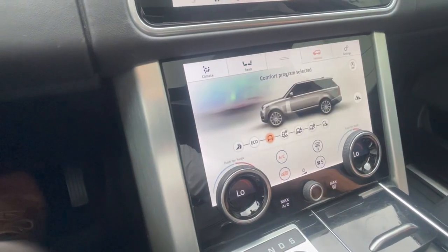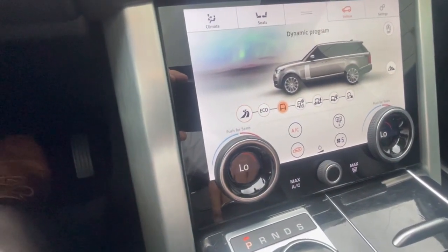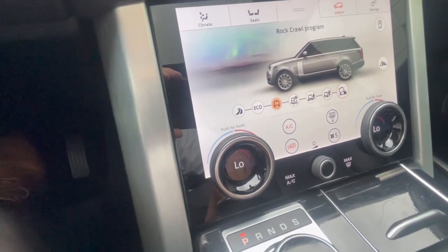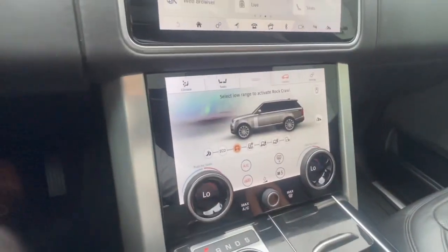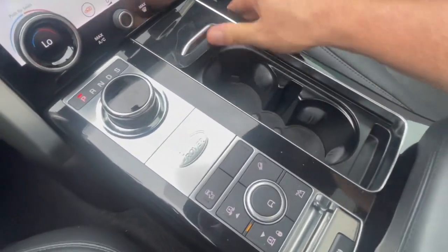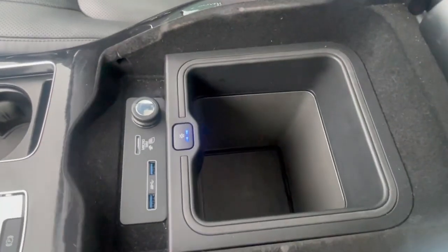You get your terrain response — you can pop this up and go from dynamic mode to eco, comfort, grass, gravel, snow, mud, rut, sand, and rock. Or if you push it down, it'll automatically choose for you. Pretty cool. The cup holders are covered here — Land Rover doesn't think we need exposed cup holders. There's a little storage under there. It does have a refrigerator under here that'll get cold.